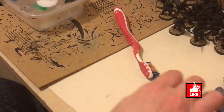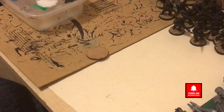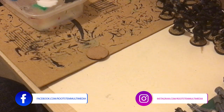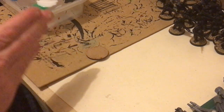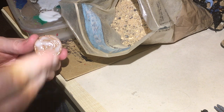Hi guys, welcome to Root Stem. I have a blank disc in front of me and, for some reason, a toothbrush. In this video we're going to be looking at making some urban-like bases. This is going to be a simple tutorial — nothing overly fancy. We're not going to be using any special equipment. Some people like to use cork, but the idea is for people to use what they've got available to create a standard base.